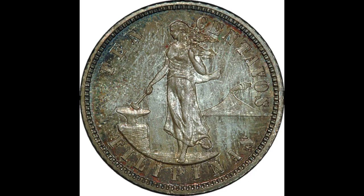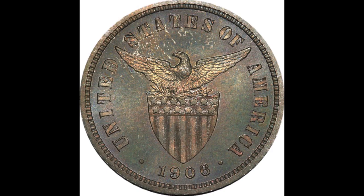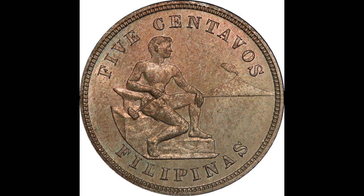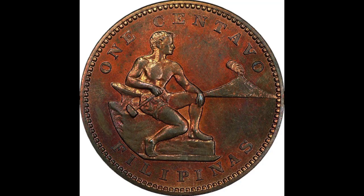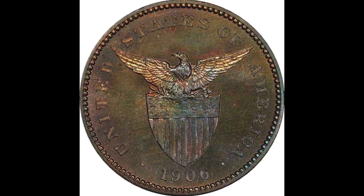This set came out of a collection we bought — a very original collection. The collector who built it was born in the 1860s and passed away sometime in the 1940s, and the collection had basically sat untouched since then. When we acquired it, nothing was slabbed. We walked these through PCGS at the ANA World's Fair of Money and came back with some really fantastic grades. The peso, the star of the show, is graded Proof 66 — absolutely stunning with amazing toning on all the coins.